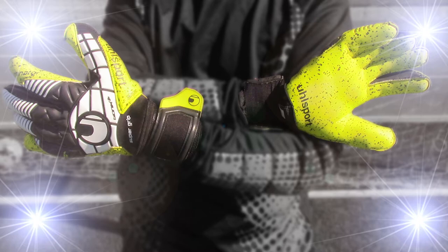That is all for this review of the Uhlsport Eliminator Supergrip Bionic Plus gloves. Thanks for watching this episode of GKExpo. If you liked the video, hit the like button and subscribe for more reviews in the near future. I'll see you all in the next episode.